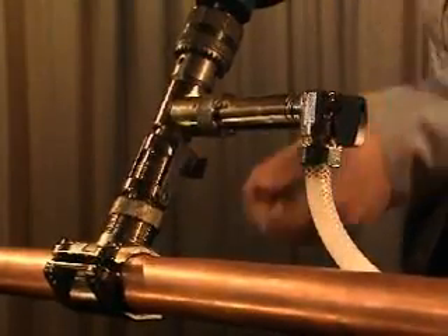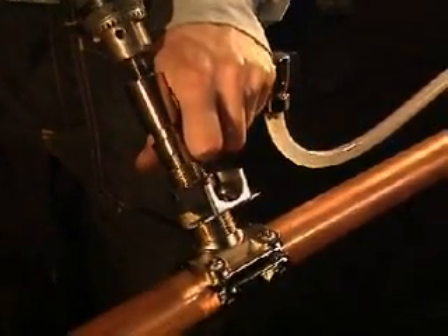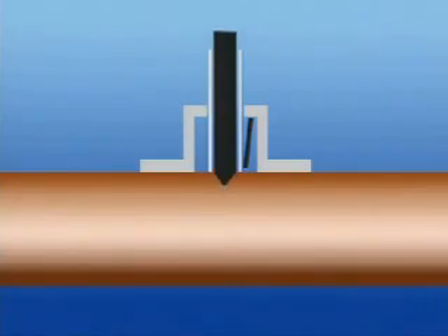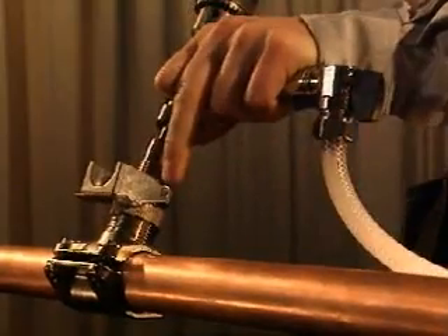Continue to drill until the drill has penetrated the pipe. Withdraw the drill, release the locking shackle, and pull the drill housing about halfway out of the adapter so that the non-return valve closes. You'll feel it as the pressure disappears.